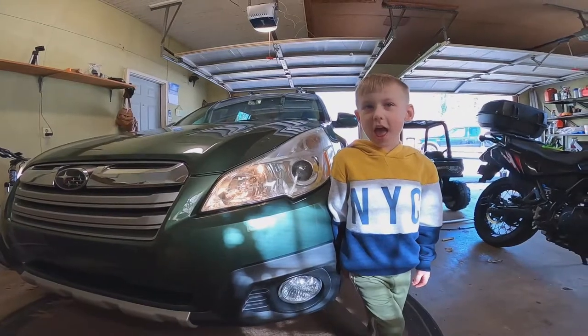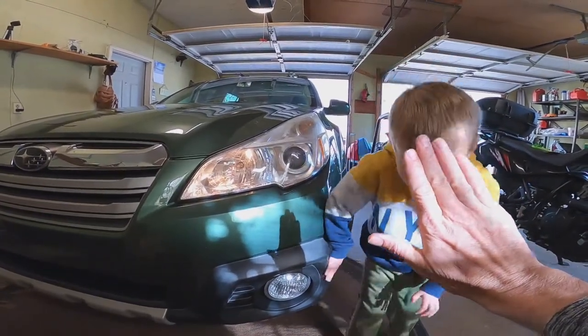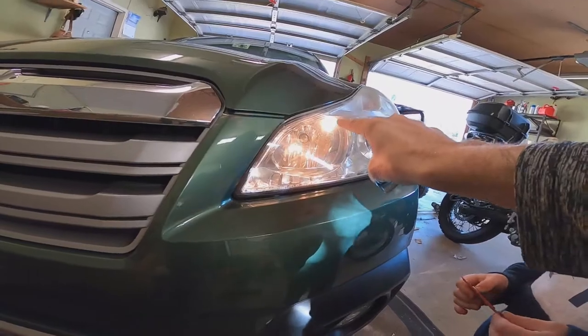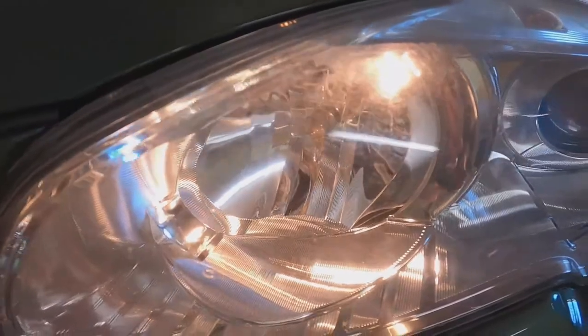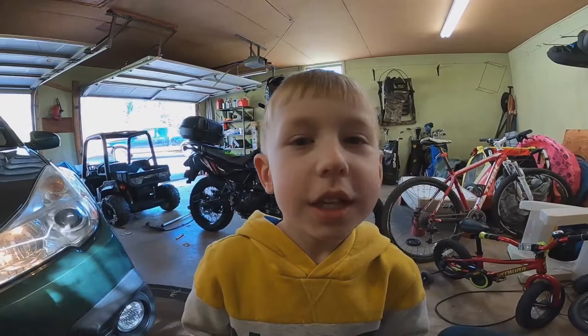The low beam headlight is out and we're going to fix it. There's the light right there - it's out, you can see it. The daytime running light is on but that's the light you've got to fix. We already fixed the Jeep's lights too, so we're fixing lights all day long.